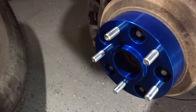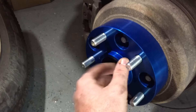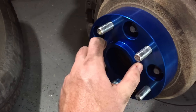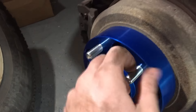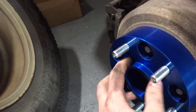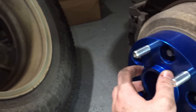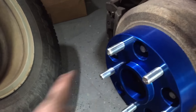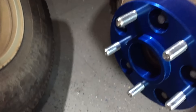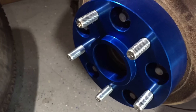Everybody's talking about the hub-centric design online. That's this right here — it's just made out of one piece. It sticks out and sits right inside the wheel hub, so the wheel doesn't just sit on the studs. It actually sits on this physical piece of the spacer and provides a second point of load shedding — it can spread across. Pretty nice feature other spacers didn't have. That's why I went with this.